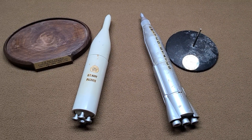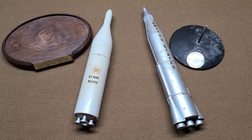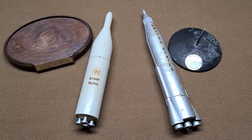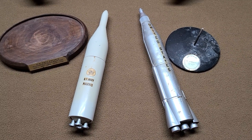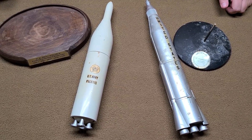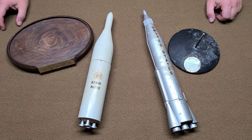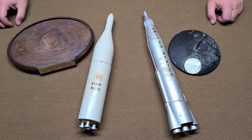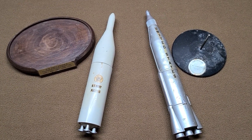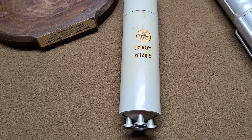Today we're looking at another estate auction find. What these are is a couple of topping models from the early 1960s. If you're not familiar with topping models, they made a lot of desktop models, contractor models — these are not kit models that you would build, they were pre-assembled. You'd see them in everything from NASA to travel agencies, so a whole different variety.